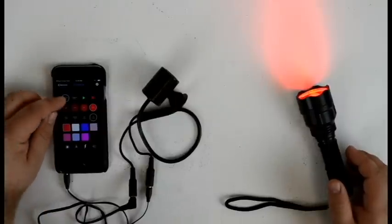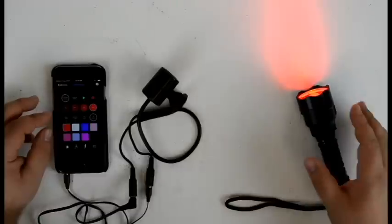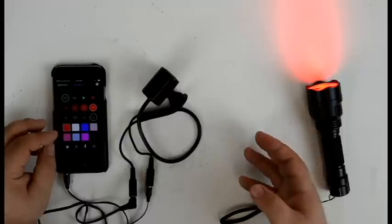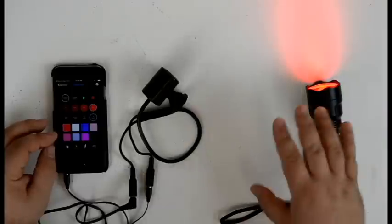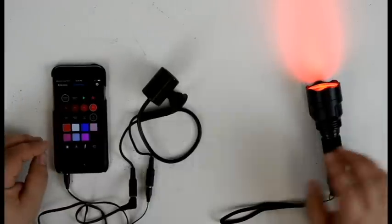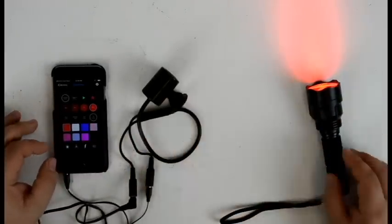You'll notice that we have both ambient and triggered show options. That means you can have one set of effects taking place by default whenever the torch comes in range of the emitter, and another set triggered by some sort of input in the room like a step pad or a motion sensor. So you can actually have the light function one way until players are standing in a certain spot, at which point it changes to a different function. So let's go ahead and program our ambient show — this is how we want the light to perform whenever it's in range of this emitter.